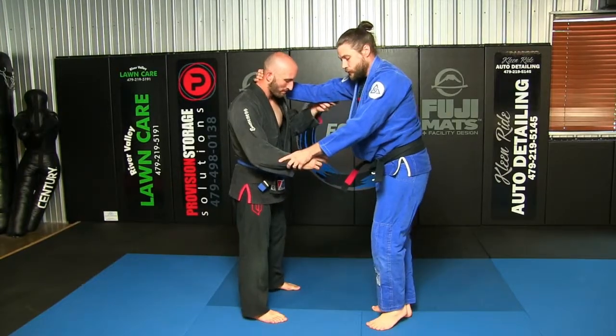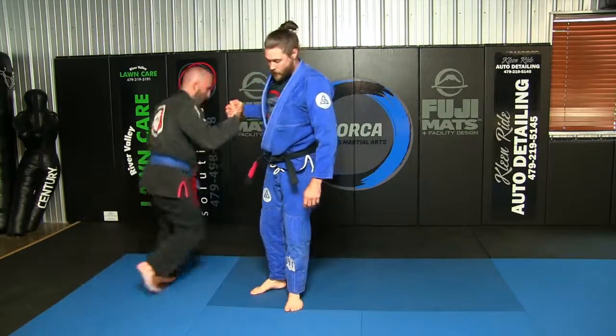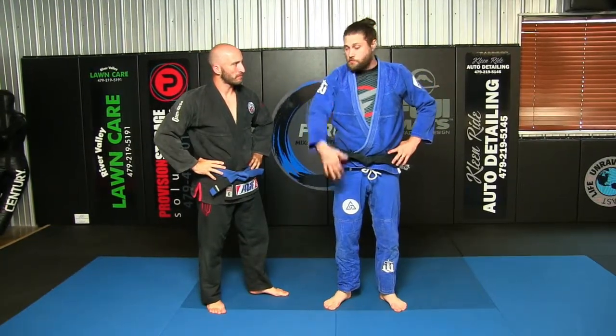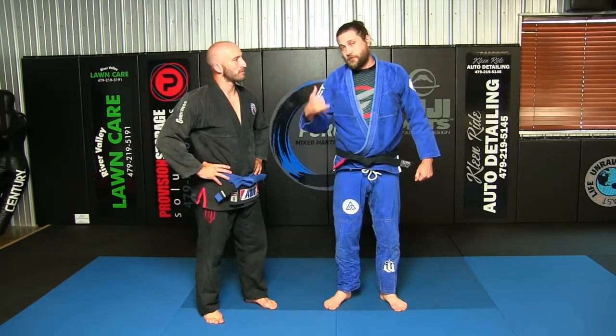Scissoring is always your kuzushi, your balance break, as you come in. Osoto Atoshi is a white belt move — it's for everybody. So if you're studying judo, jiu-jitsu, aikido, or any of that, I think this is a great throw to work into your drills. Thanks for watching.